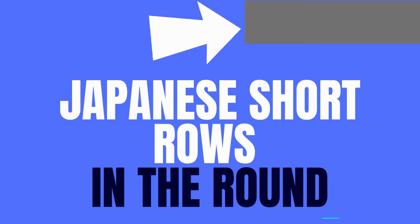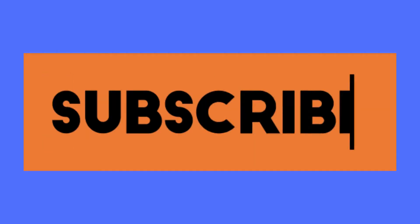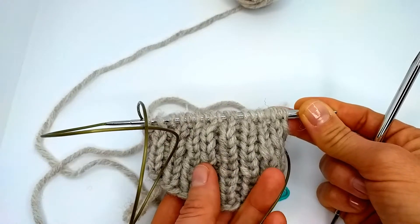First I would advise you to check out my main video about short rows in the round if you are not familiar with this technique, and then come back — it will be more clear for you how to work in ribbing.